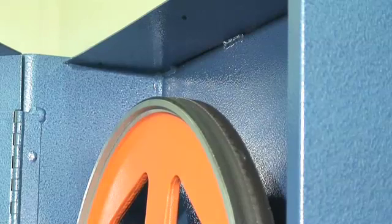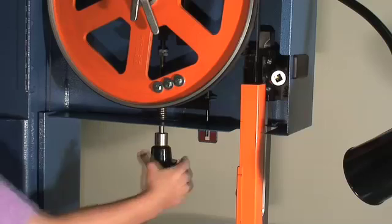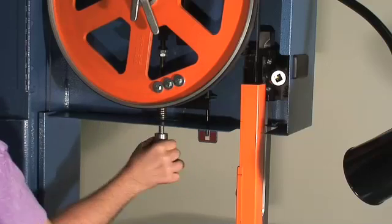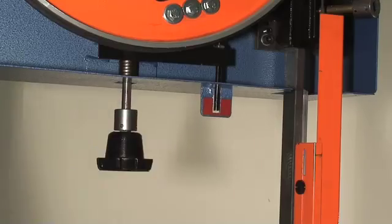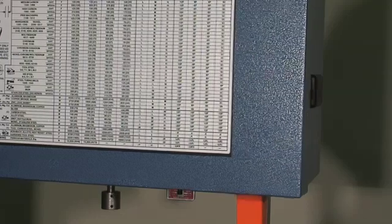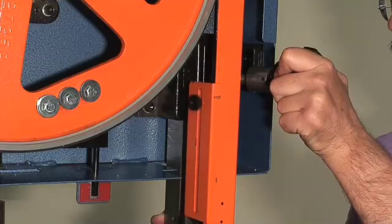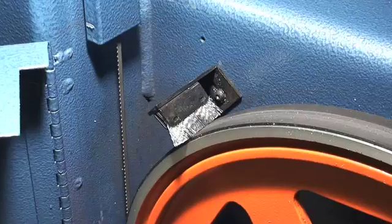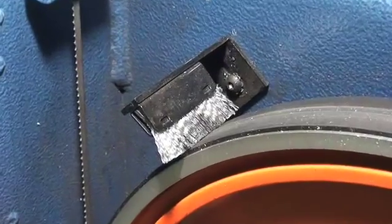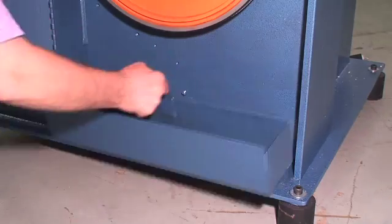20-inch aluminum band wheels with crowned rubber tires accommodate blades up to 1 inch wide. Band tension is set using a convenient hand wheel and band tension indicator. The post clamp is located inside the upper wheel door to prevent the operator from adjusting post height while the band is running. An adjustable brush removes chips from the band wheel and a lift-out pan in the base collects the chips.